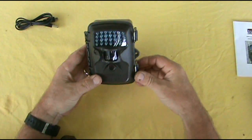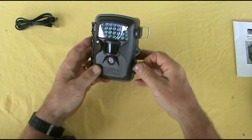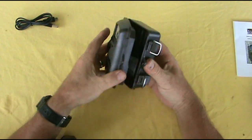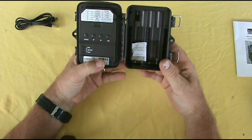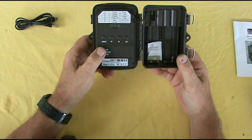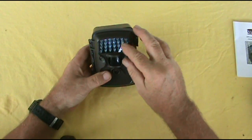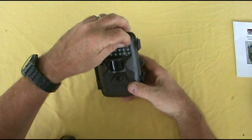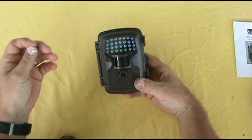Take a look at this — open it up. It looks like our batteries will go in here and our settings are over here. We got on, set up, and off switches. Something else we need to do here: we have this lens cover over top of that, just go ahead and peel that off.